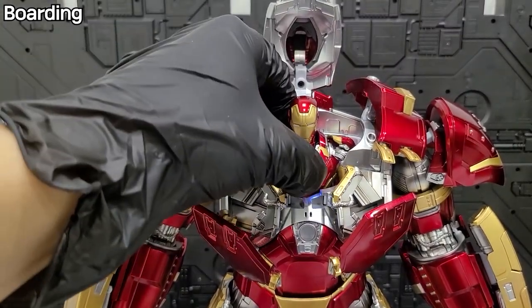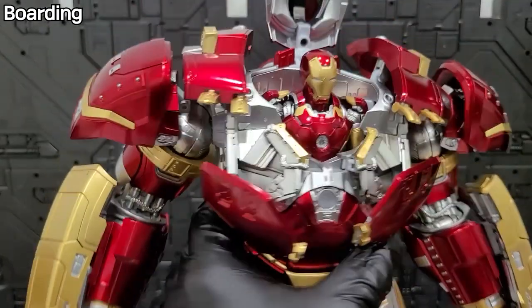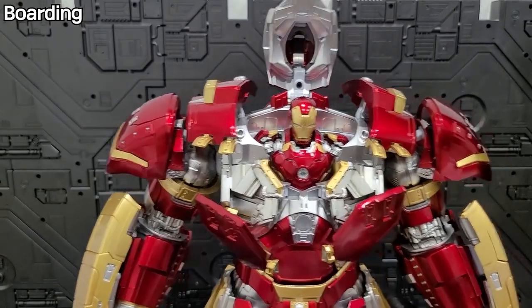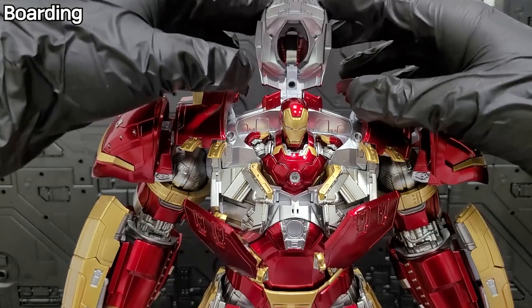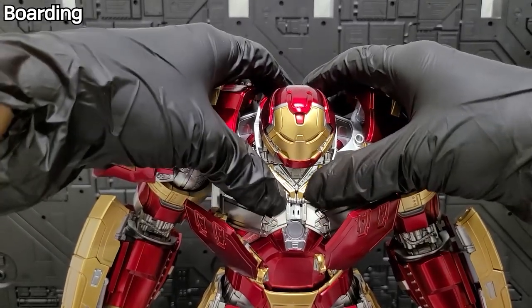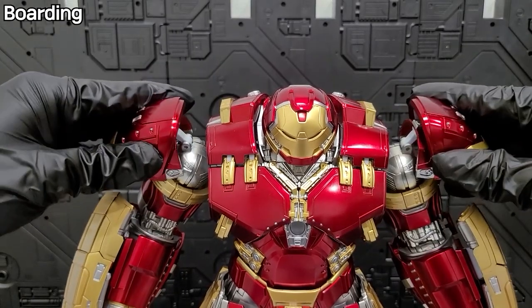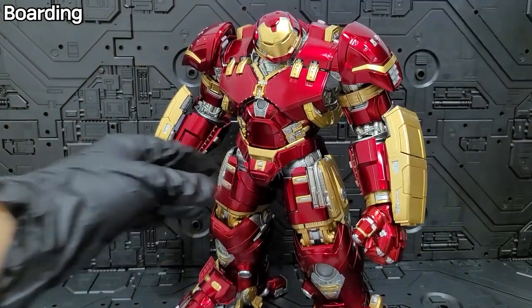Once inside, you can't really tell if Iron Man boarded or not since he's covered — so you could technically skip the boarding. But the boarding feature does work. It looks truly amazing — even just the upper half of Iron Man visible is very cool. There's a certain presence to this Iron Man that's hard to describe in words. After boarding, close the face, close the rear piece, secure the center piece, bring the shoulder back, push the chest piece up until it clicks, secure the joint, and lower the shoulder — the Hulkbuster with Iron Man boarded is complete.